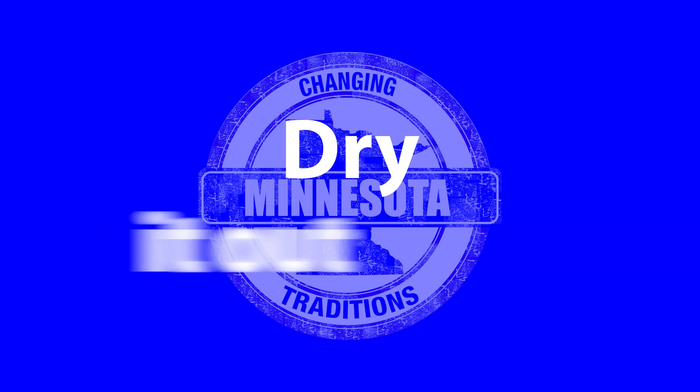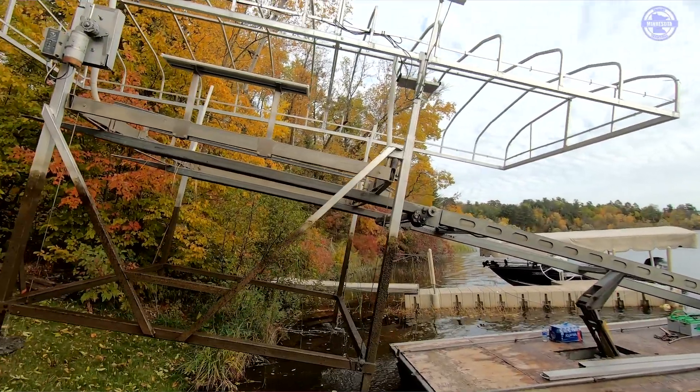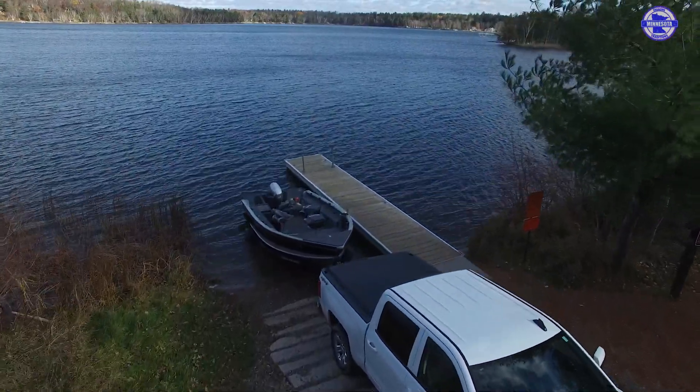Three, dry it out. If you're removing docks, lifts, or swim wraps, it's recommended to dry those for 21 days. For boats, trailers, and other gear, a recommended five-day dry time is advised.